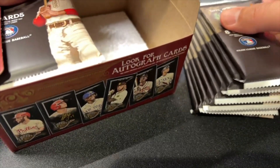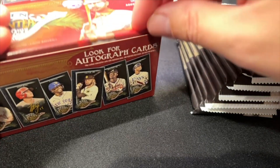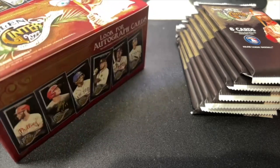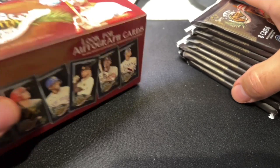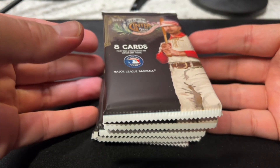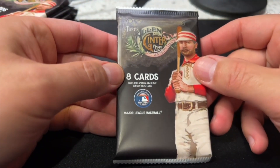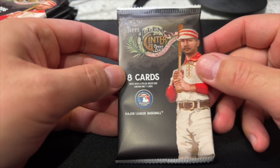All right, so there's half the box. Should be 24 packs total — no, 18 packs, so I guess we'll have nine here. Hey, if you haven't already, please go check out my Randomly Relaxing channel because I just posted a video there that I think will probably be of interest to a lot of people, especially those who are not so interested in the sports stuff but do like cards.